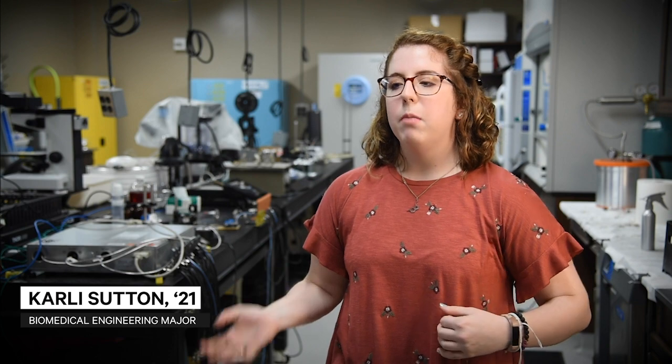Last summer we walked around campus and saw how many bottles and cups were just being thrown away — not even recycled, just thrown in the trash. So we decided, why not try to turn that into usable filament for 3D printing.